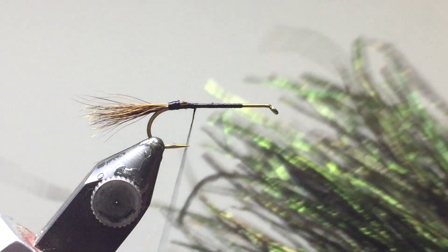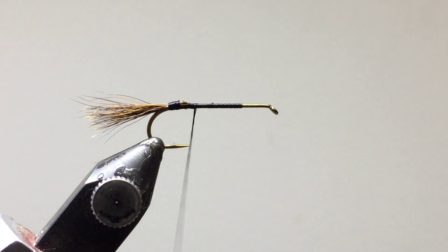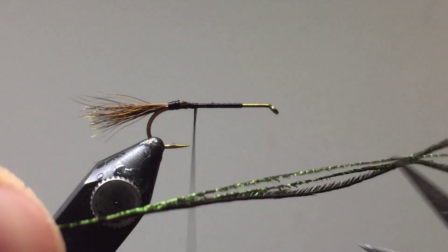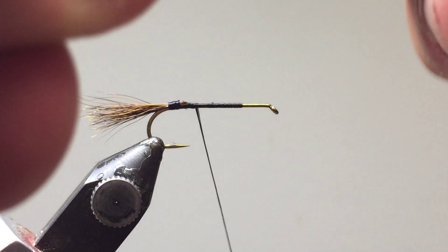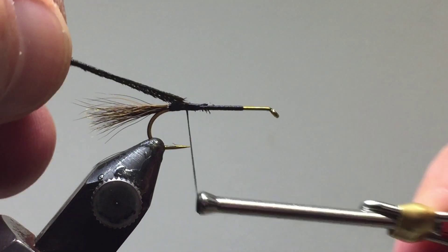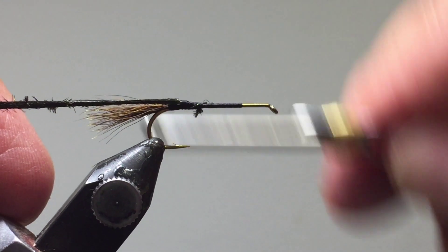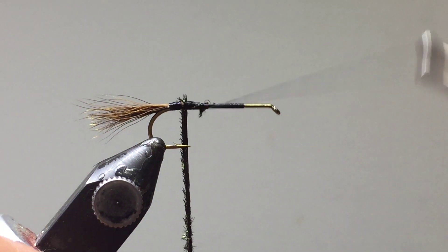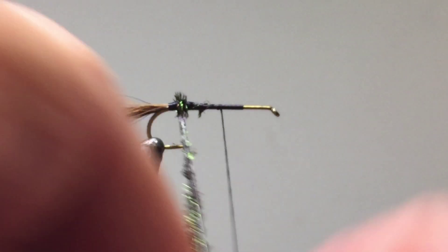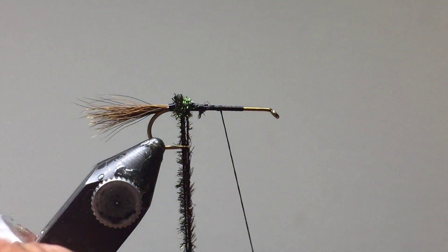Now we're going to use peacock — one of the colored peacock feathers. I've got three ready to go and we're going to moisten those in advance. The reason we do that is that they're quite brittle and the tips break off all the time. So I'm going to cut those tips off and secure them with a few thread wraps. We're going to build up a bump of peacock in that location — it's going to suggest the body of an ant or something like that, because it's an attractor fly.